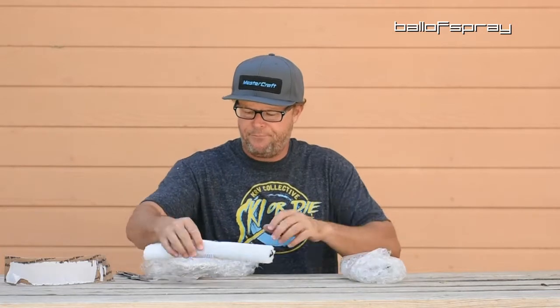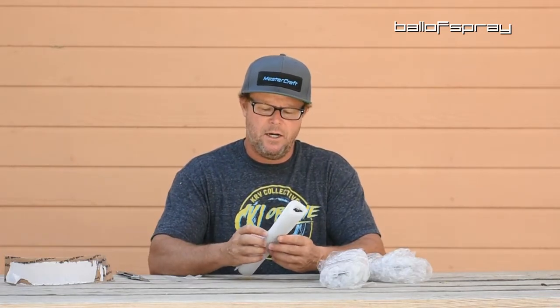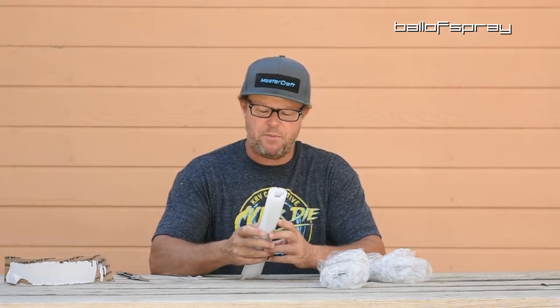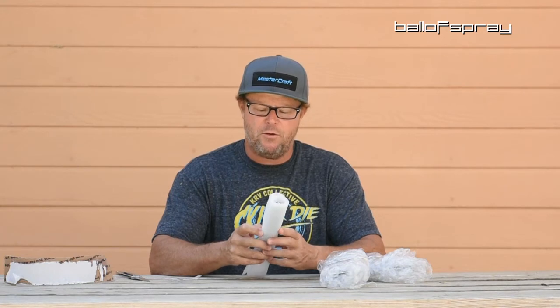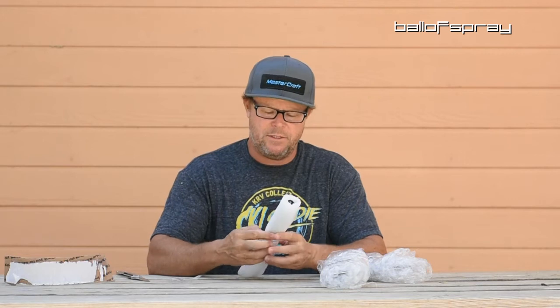So this is Andy's fin clamp, and this one is specced for the Monte Carlo, the Radar, the HO, and the older Goode skis. I didn't know the older Goodes were the same as the Monte Carlo and the HO and Radar, but that's not a huge surprise.